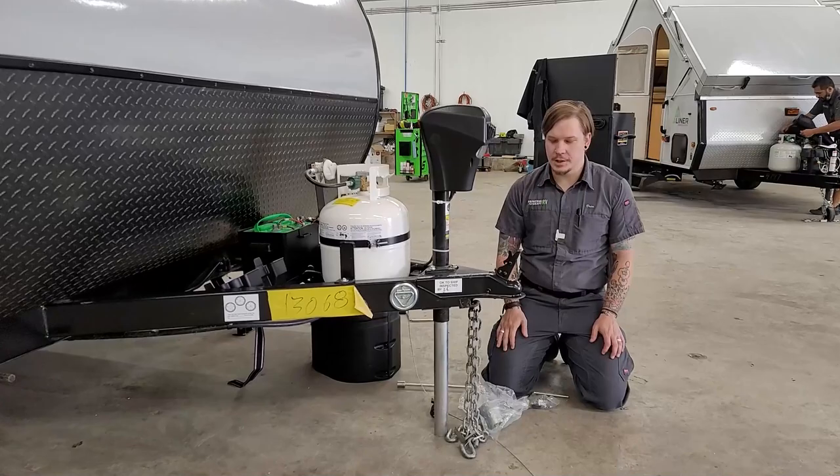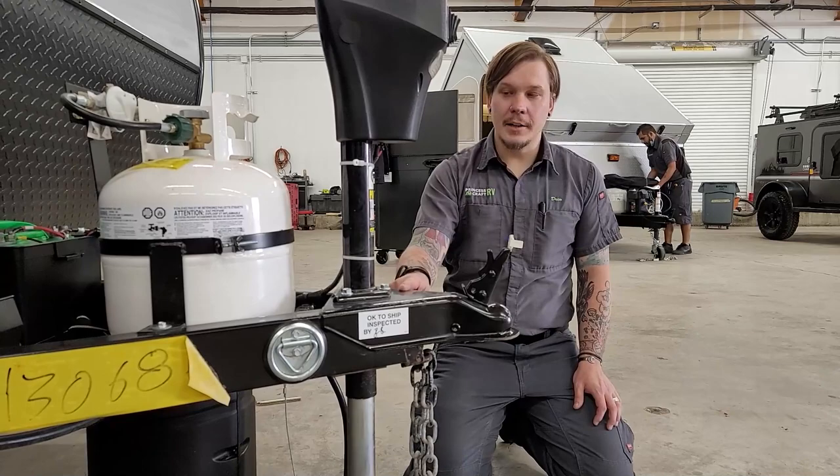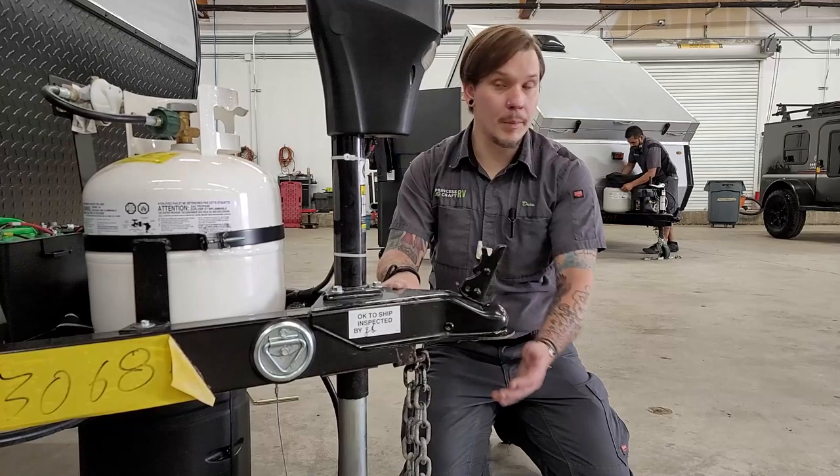Starting right up front, as always we are going to go through the loadout procedure. This unit is going to utilize a two-inch ball, so we need to make sure we're outfitted with that before time of delivery. From there we have our latch lock in the unlocked position, and the idea is that we would back our two-inch ball underneath this coupler.